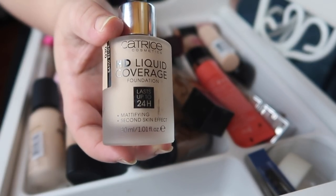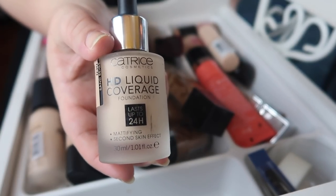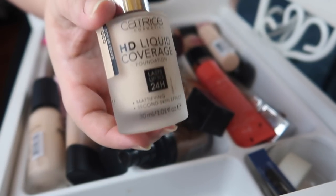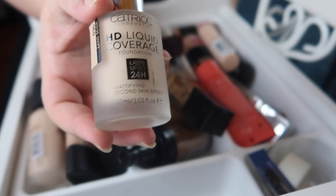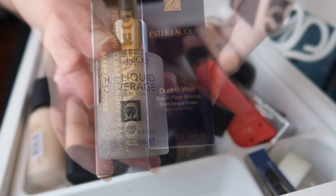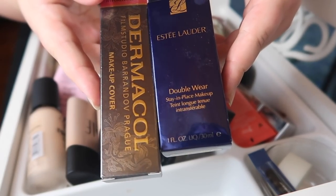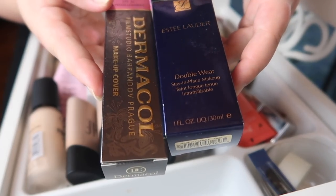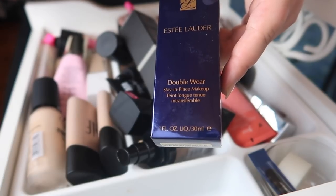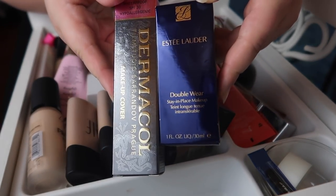I need to do a full retesting of it, and even if it doesn't work great on its own, this is one of my favorite mixing foundations ever — I love the dropper, I love the formula. I'm going to hold on to this. I have one in my everyday makeup basket that's currently open, and two unopened backups right here. I have one from Estée Lauder — this is the Double Wear Foundation in shade 1N2 — and I have my Dermacol Makeup Cover in shade 210.